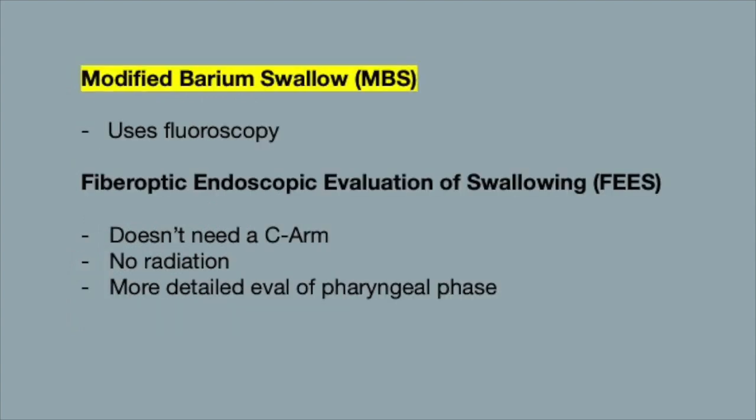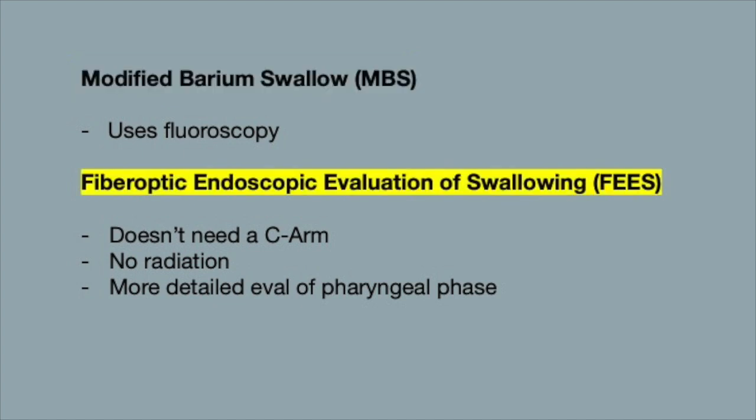To increase sensitivity, we use two methods. The first is the modified barium swallow, where liquids and solids mixed with barium are swallowed and visualized under fluoroscopy so any abnormalities can be pinpointed. The second is the fiberoptic endoscopic evaluation of swallowing, or FEES, where a camera is inserted up the nose and down the throat.